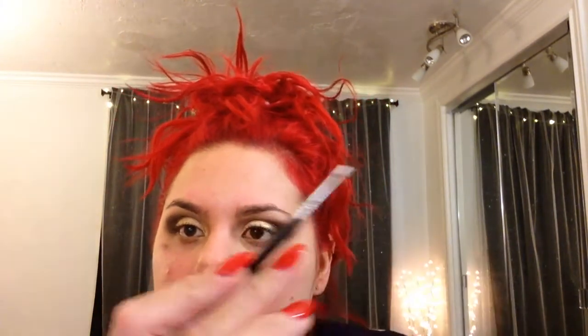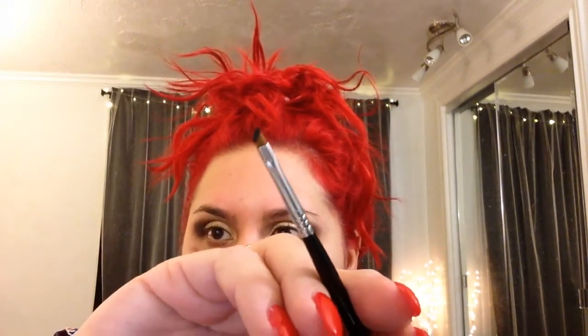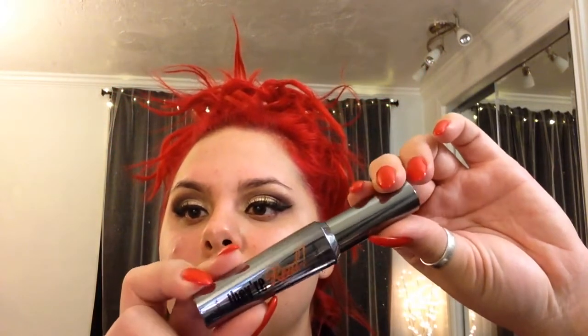Next I'm going to take Maybelline Eye Studio Gel Liner in Black is Black with a mini wing liner brush by Sigma — it's an E06. I went ahead and did my eyes off camera. I also applied my Dermalogica Matte Moisturizer. For mascara I was using the L'Oreal Voluminous, and then my all time favorite by Benefit — their They're Real Mascara. I'm obsessed with it; it really pumps up your lashes and takes them to the next level.